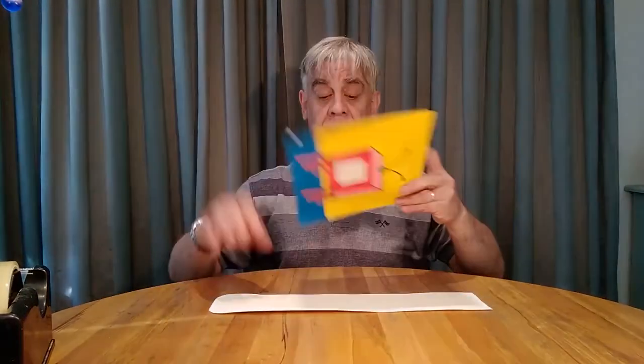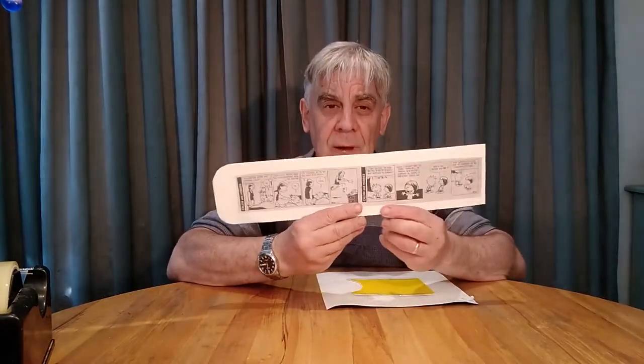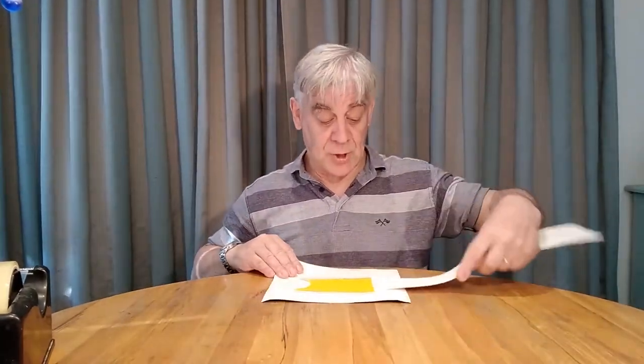I've got a strip of card here which is the right size for feeding into my TV, and all I have to do is glue my comic strips on the card and they're ready to feed into my TV. So let's get busy and see if we can make this work.